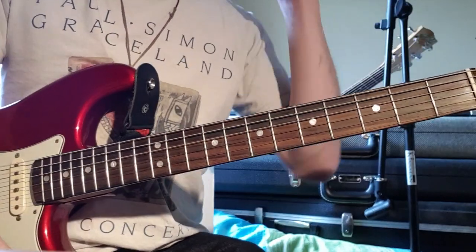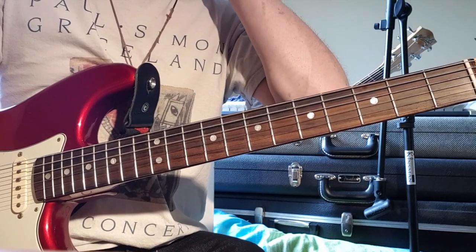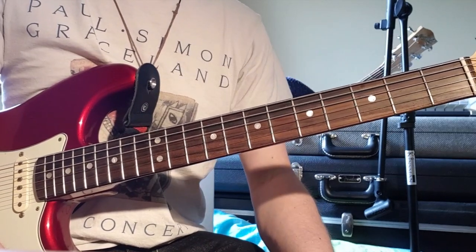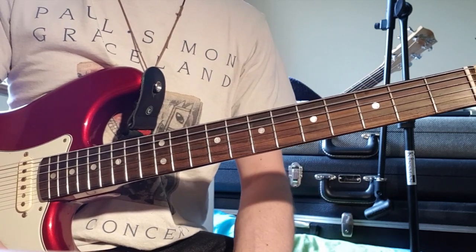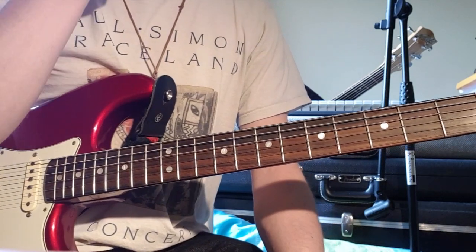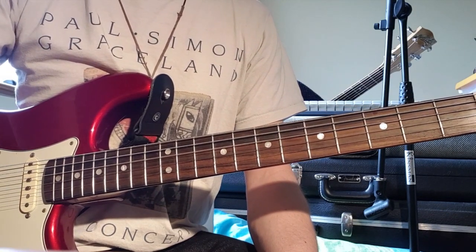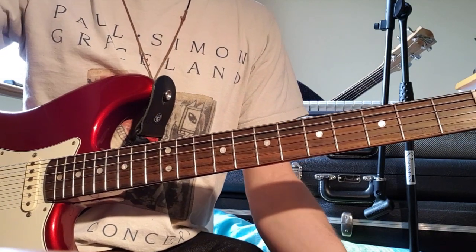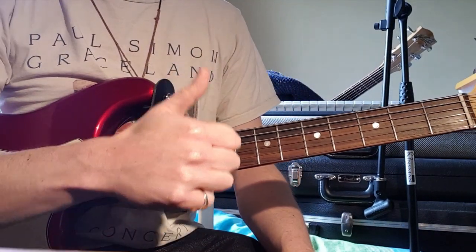Then there's the solos - I haven't transcribed the solos. If someone's really looking for the transcription of the solo, I'll do it. But generally I'm not transcribing a lot of solos because that's a lot of work, and they're all kind of improvised anyway. Unless you really like the solo, just take a few things from it. That's about it for that song - really cool song, glad I looked at it finally. To the person who requested this, I hope that helps. Enjoy guys, we'll catch you again soon.